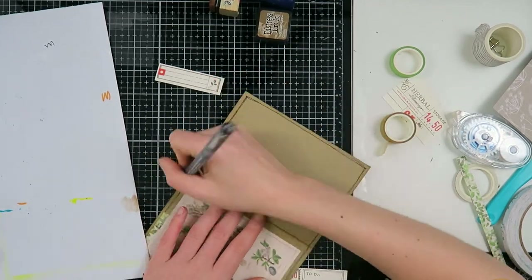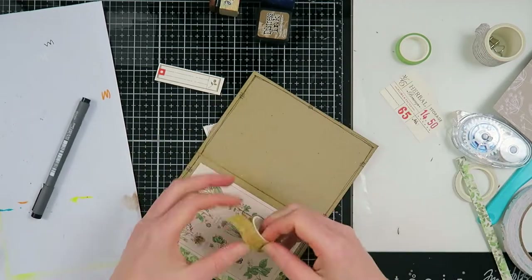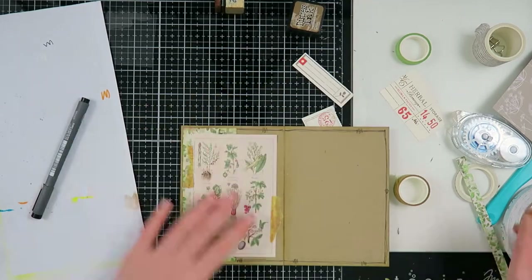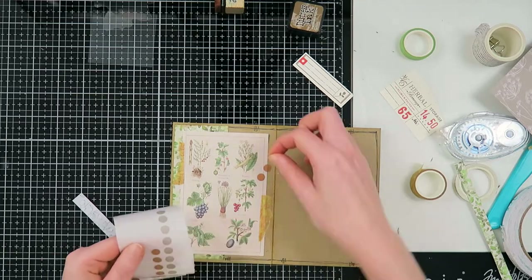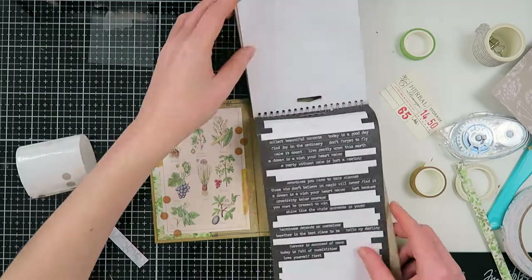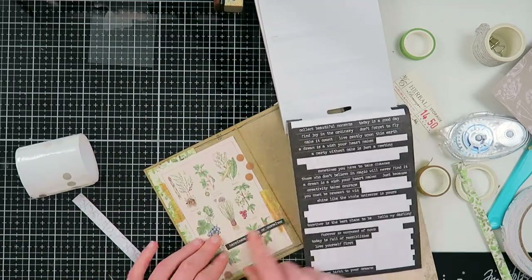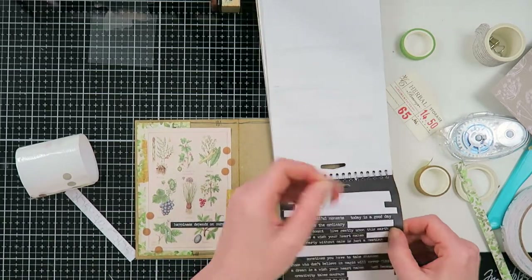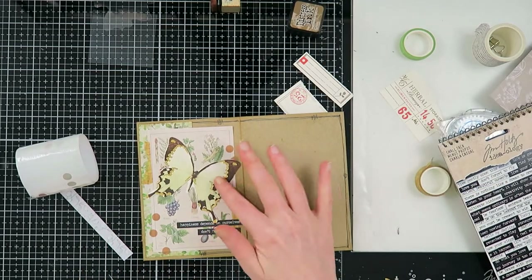I'm also going to do the doodly border of course — I couldn't not do a doodly border! I'm using washi tape to add a little extra thing to this collage. It's really an intuitive thing to use washi tapes like this. You can layer washi tapes on top of each other for a really cool look with less effort, and washi tapes don't weigh a thing, so they're a great embellishment for snail mail.